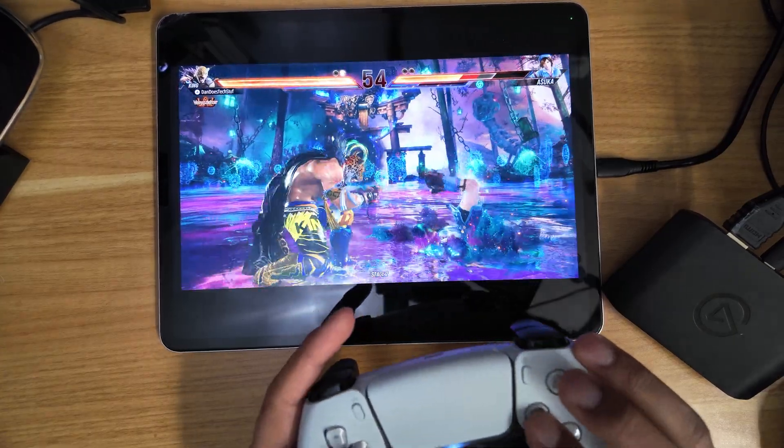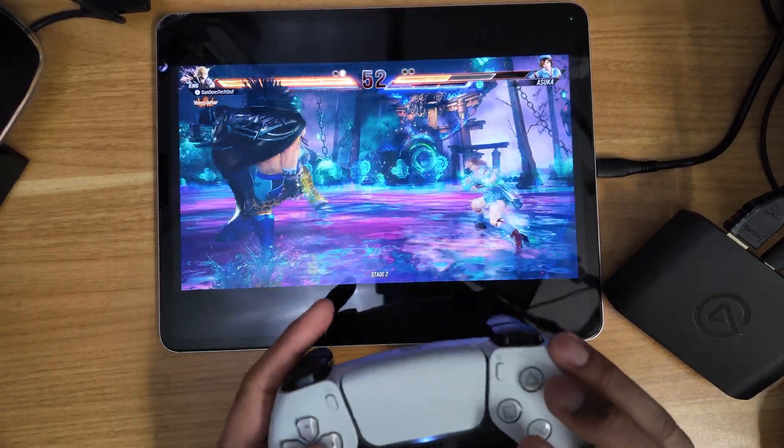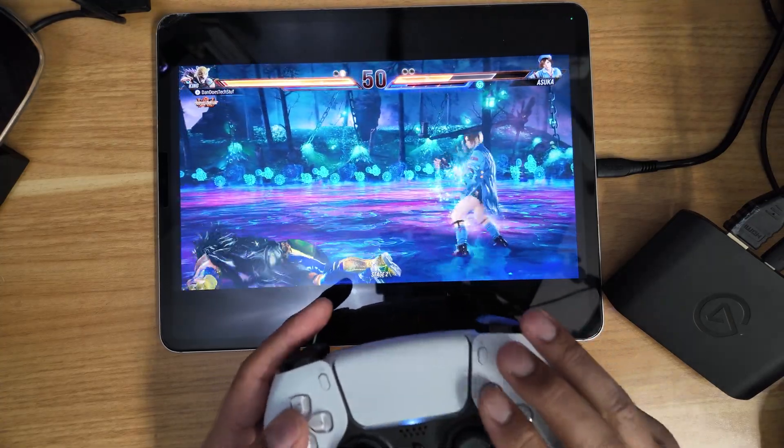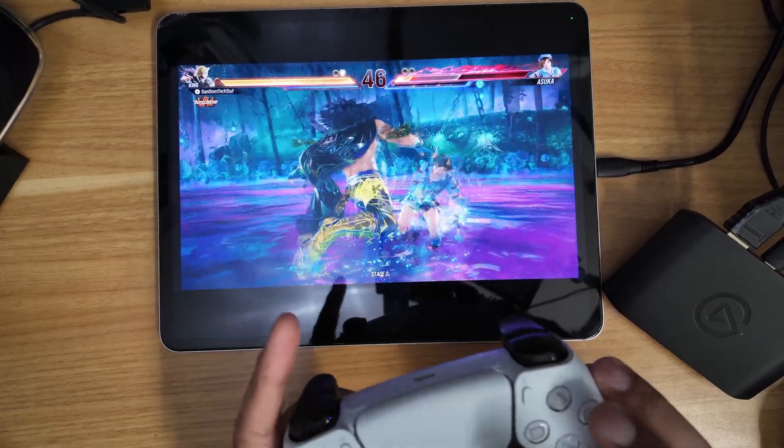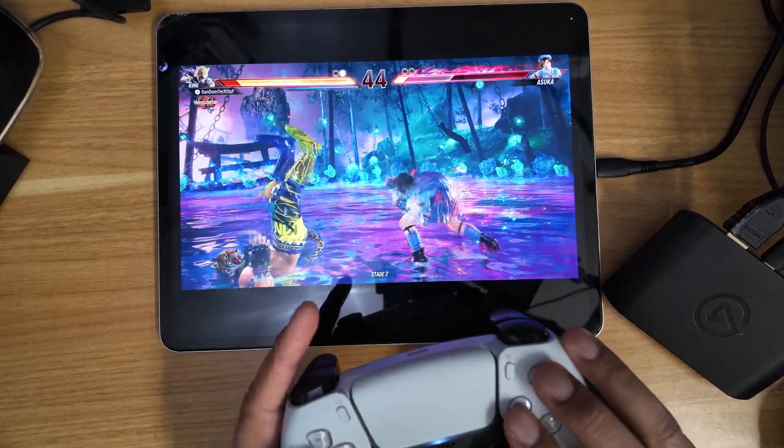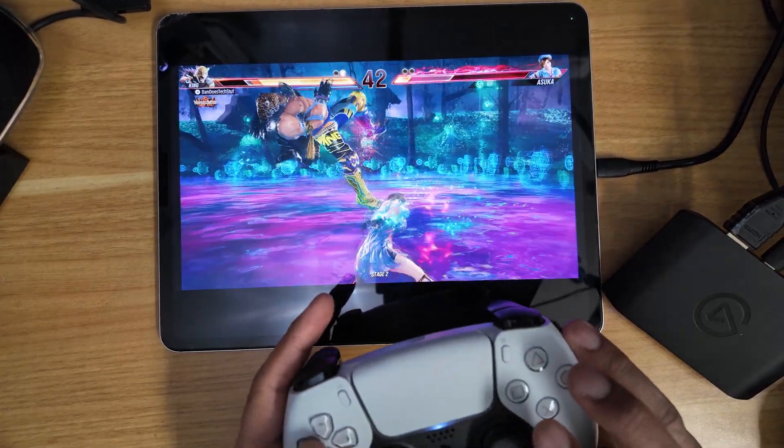Some people ask why I play Tekken like that — this is called claw style. I have my hands over the controller. I feel like it gives me quicker response to get into my button configurations and button presses.